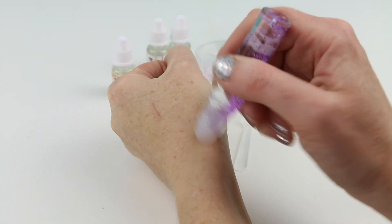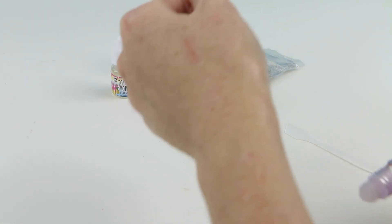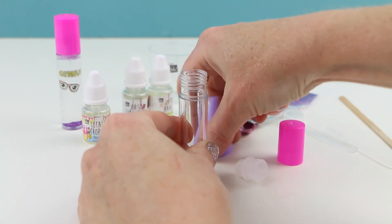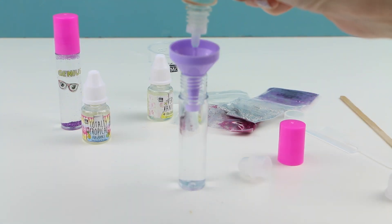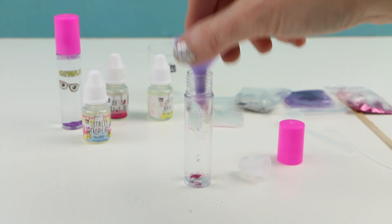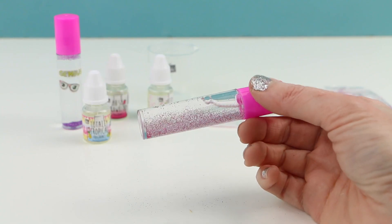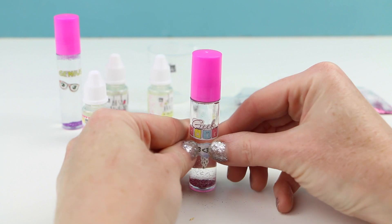I don't know if I like the smell of this one. Yeah, it smells a little bit like my mosquito repellent. Let's make another one but this time I'll use a different scent. Since this is the strawberry scent I'll use the pink glitter, and I'm naming this one 'Geek Chic.'